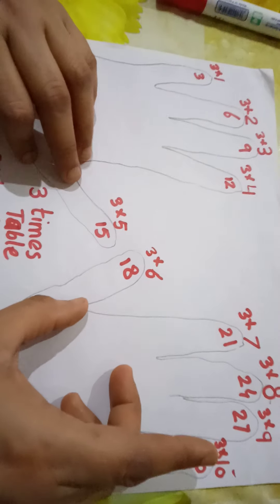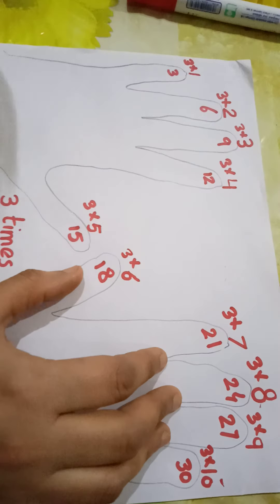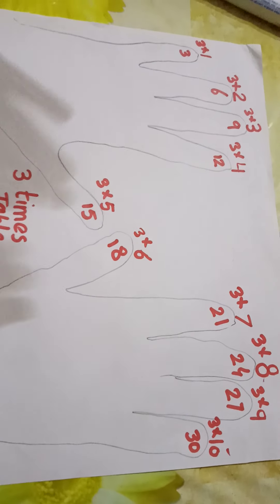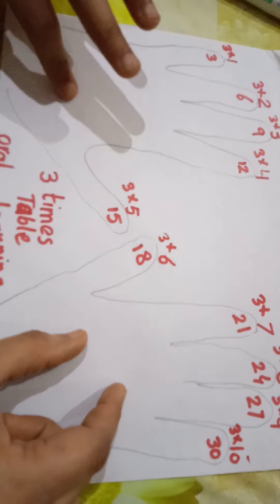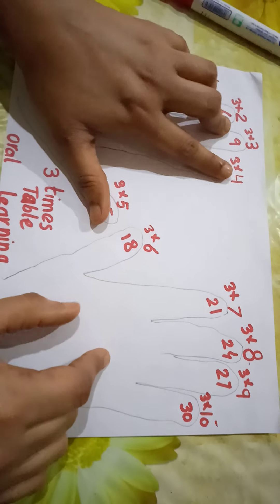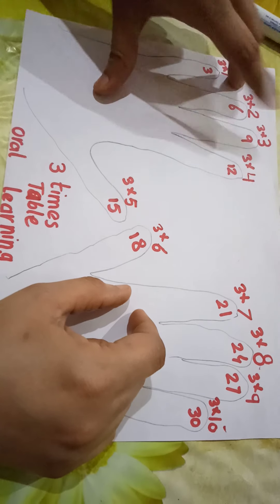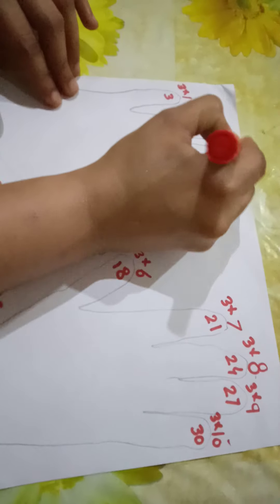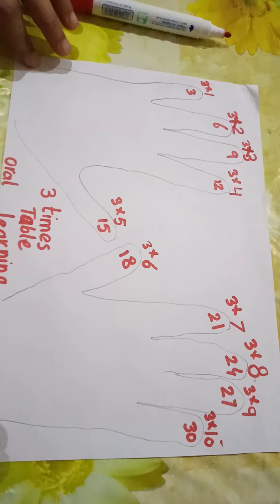This is just for oral learning and practice. Now for written form: three ones are three, three twos are six — this is the sign of multiplication, okay? Three threes are nine, three fours are twelve. I think it will be helpful for you. Okay, take care, bye bye!